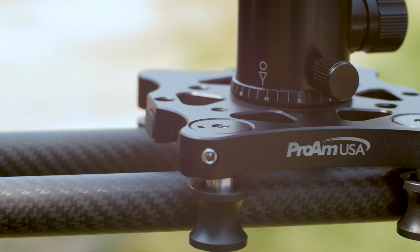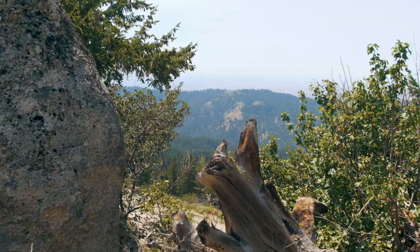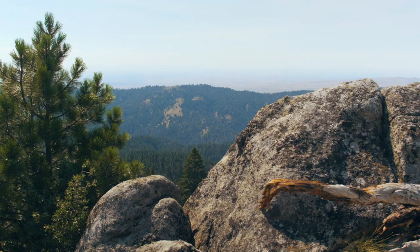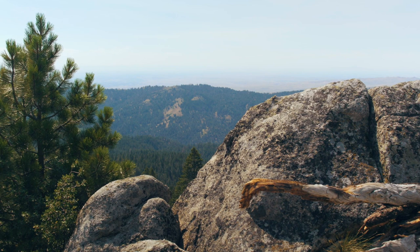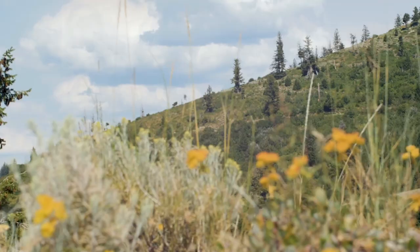I'm a run-and-gun filmmaker who typically just brings a tripod and shoots handheld most of the time, because I'm going into the mountains or different locations and I don't want to bring superfluous gear I'm not going to use. I thought the slider was going to be a one-trick pony, but that just wasn't the case at all. You can do Dutch tilt movements, dolly movements — there are so many different angles and creative possibilities I had no idea I'd have with it.